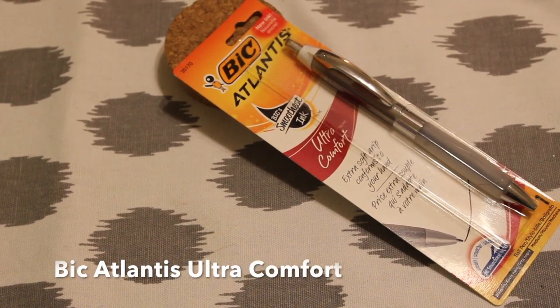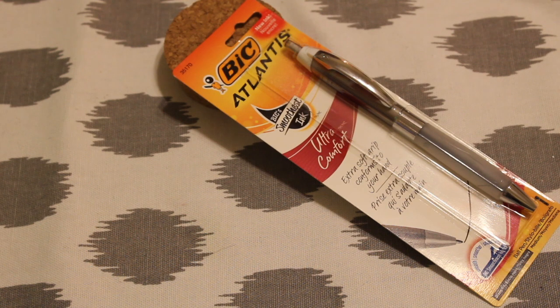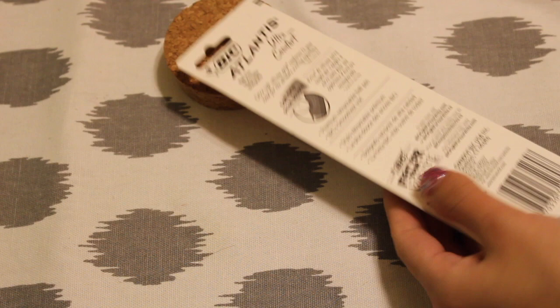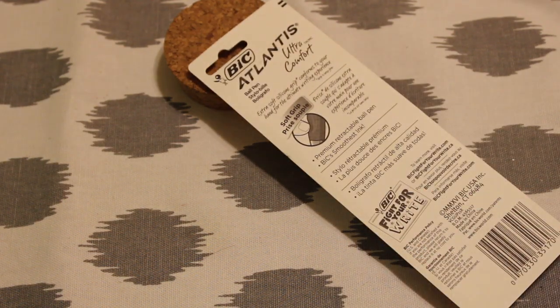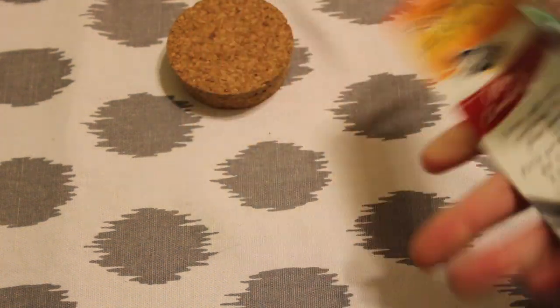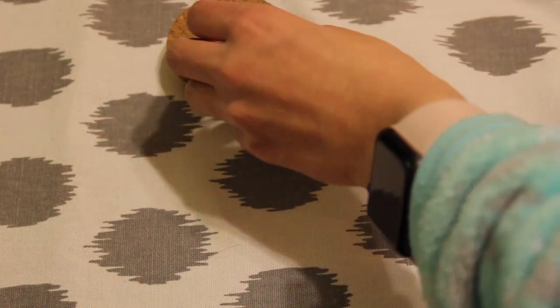Hi everyone, it's Liberty from My Pen Addiction, and today I will be reviewing the BIC Atlantis Smoothest Ink Ultra Comfort in black. The back says extra soft silicone grip, so let's open it — very easy to open. I like easy to open, that's my favorite.